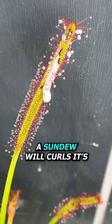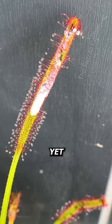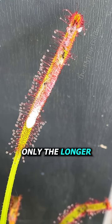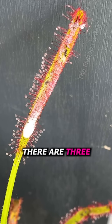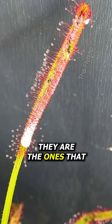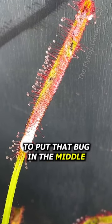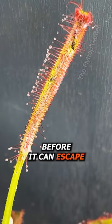Usually a sundew will curl its leaf at the same time it curls its tentacles, yet as the milk runs down this leaf you can see how only the longer outer tentacles curl around it. This is because there are three different types of tentacles on a sundew and the longest ones move the quickest. They are the ones that usually catch little bugs flying past and therefore have to move quick enough to put that bug in the middle of the leaf for digestion before it can escape.